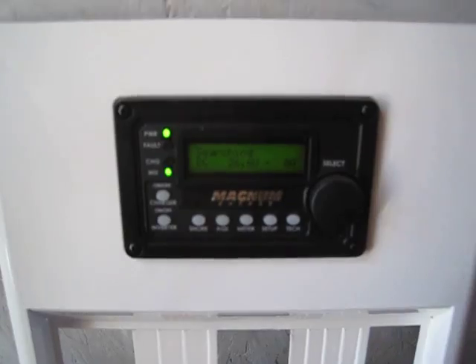Not bad guys. This is inverting — 26.6 volts DC. Alright, we can go ahead and shut it off.